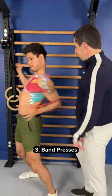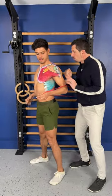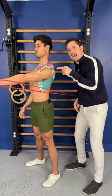Three: band presses. No, not like this. Spine tall and straight, shoulder blade down, elbow straight, and now press.